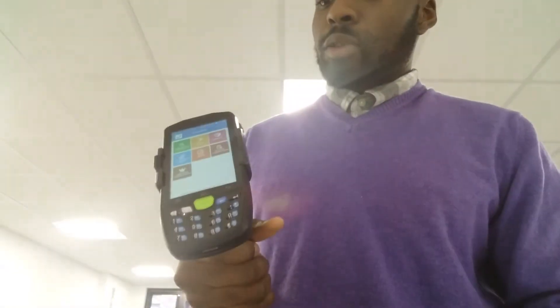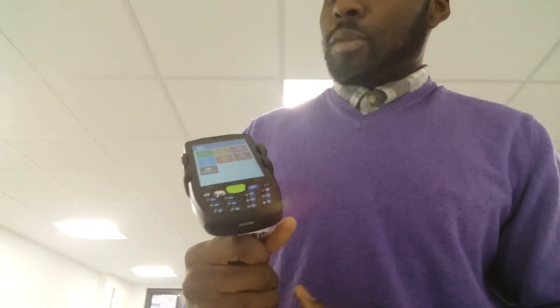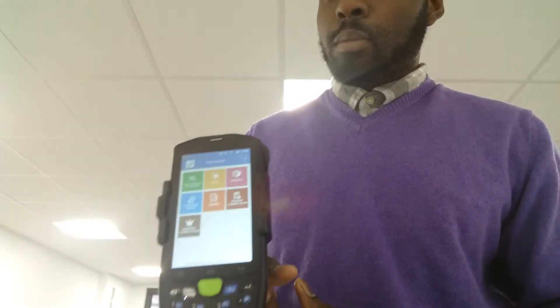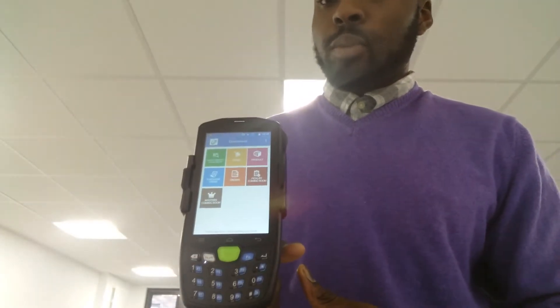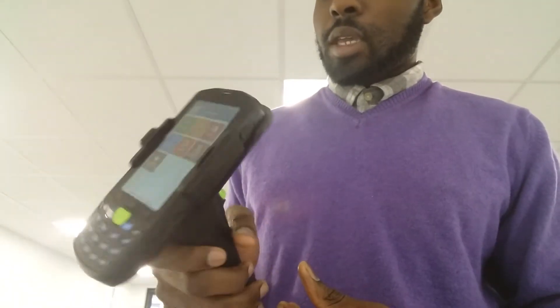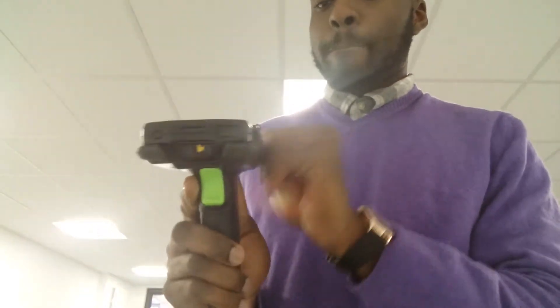What I've got in my hands is an Android hand scanner running Warehouse Plus. Warehouse Plus is a mobile application for Linworx which you can use to manage purchase orders, manage stock, and manage customer orders away from your Linworx PC on your smartphone. This device here is a very rugged device, very robust, very tough.